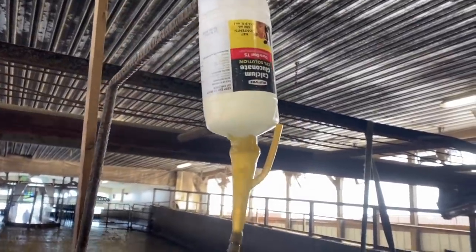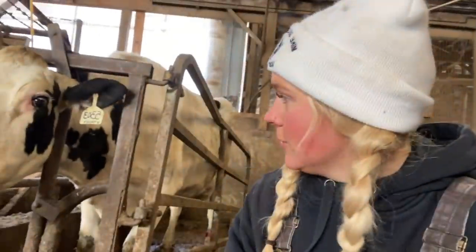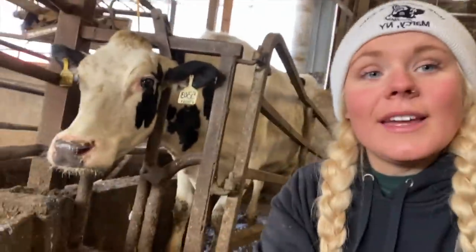Calcium — more calcium. You just connect this bottle and you can see it running underneath her skin. All of our cows have names and this one is Tally. We do this fresh cow protocol on all of them, except for brand new first-calf heifers.